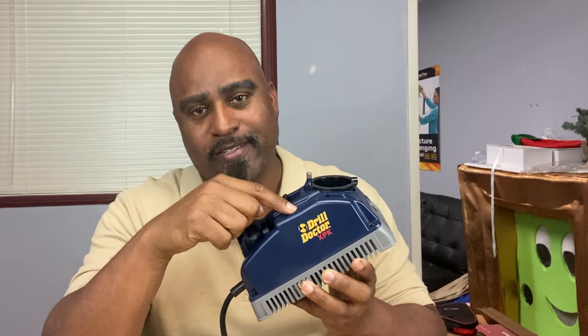Alright guys, that's the basics on how you use the Drill Doctor to sharpen your drill bits. If you appreciate this content, hit the like and subscribe. And if you appreciate the channel, go to the links below and see what we've got for you there. See you next time.